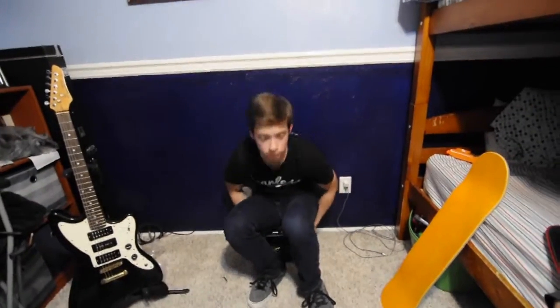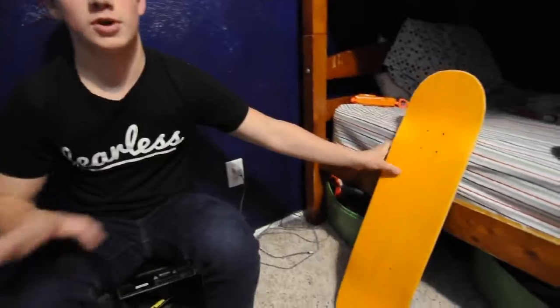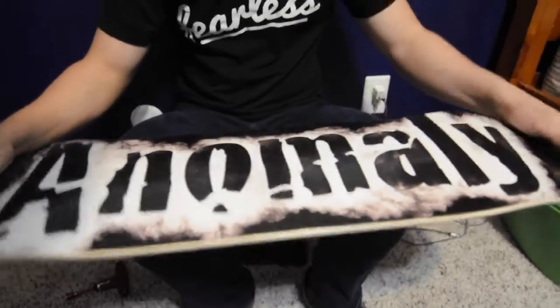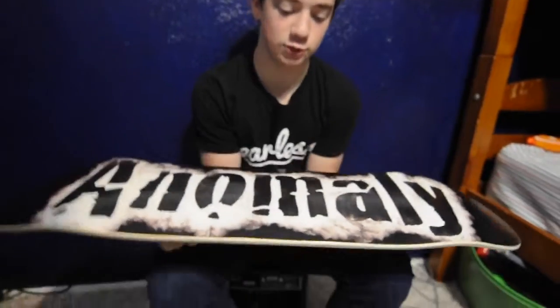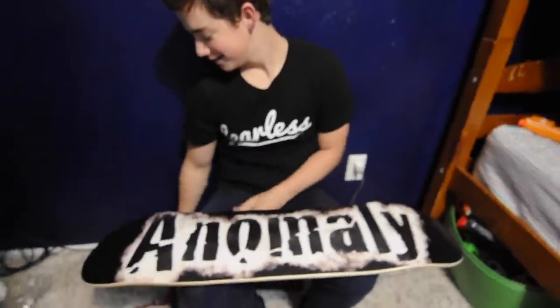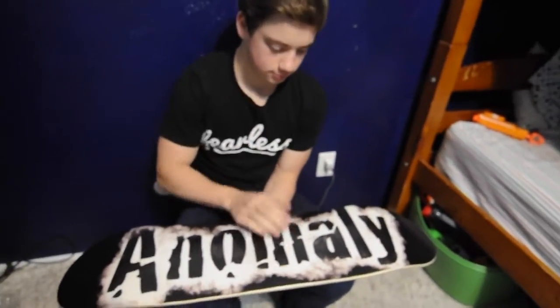Jordan, how does it feel to be one of the first people to set up a fall graphic deck? I don't know, it feels good. Here's the graphic! What do you mean you don't know? I've already shown them what the graphic is. Oh okay, dude that looks so cool. It looks so much better with the wrapper off of it. I cannot wait to skate this. I can't wait to watch you skate it. You're not even gonna skate it — you're just not setting up a new board because you don't need one, which makes me angry.